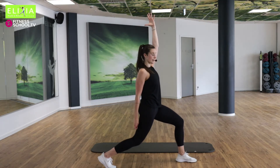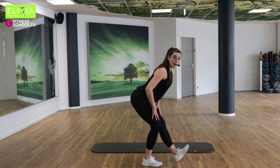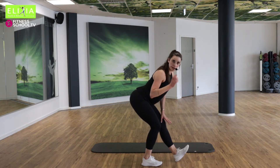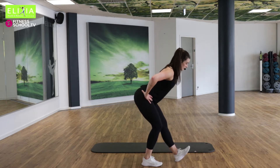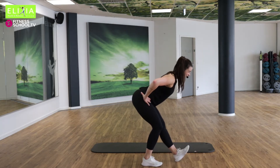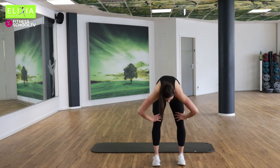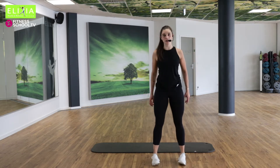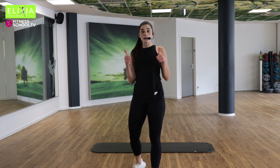Bring den hinteren Fuß nach vorne und wir setzen zurück. Beide Knie sind ein bisschen gebeugt. Der Rücken gerade. Noch vier, drei, zwei. Super. Dreh nach vorne. Oh ja. Roll die Schultern nach hinten. Perfekt. Alle gut?